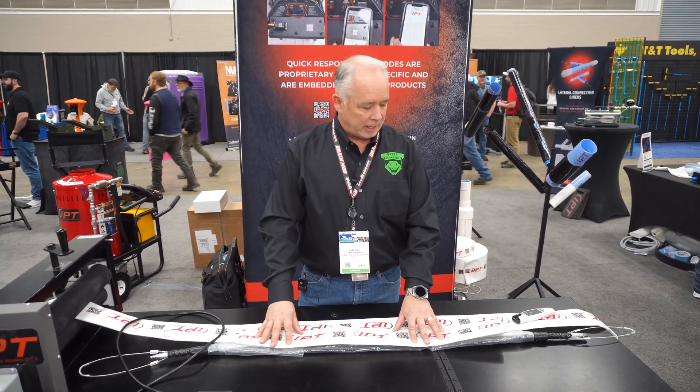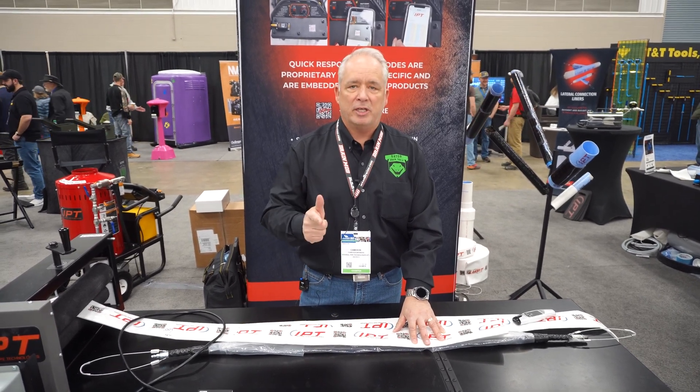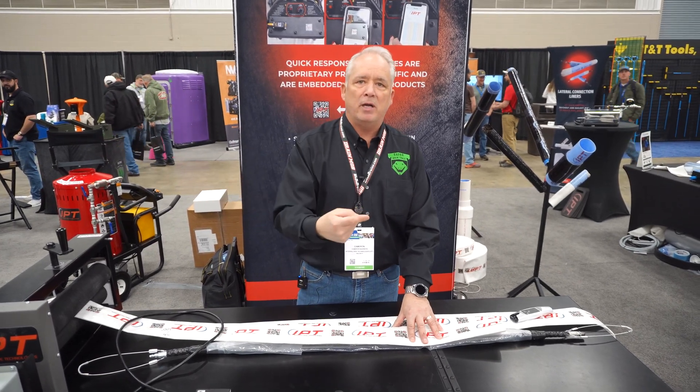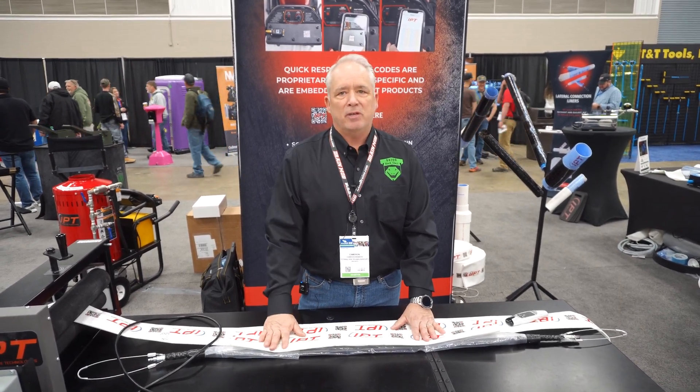A unique thing about IPT is we can do two-inch and three-inch pipe. Typically when you get under-slab construction, that laundry line is running two-inch right through the middle of the home, so dig-and-replace is out of the question. It's a unique system — all epoxies are 100% zero VOCs, two-to-one mix ratio, the easiest system out there by far.